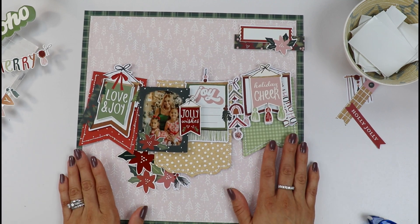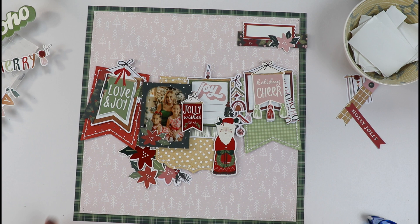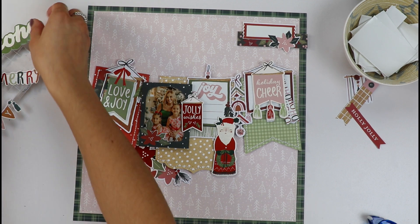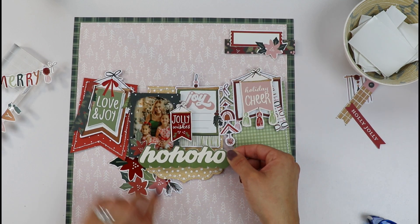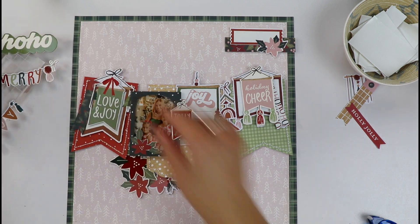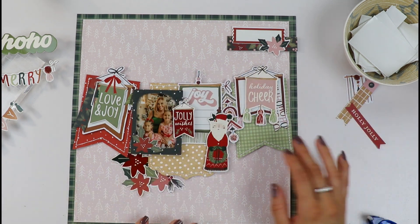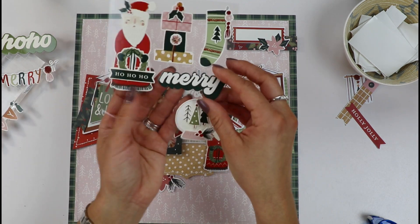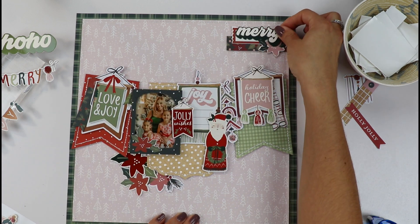I think that's it guys. I was thinking of adding this little Santa here, which I love as well. The title is something I feel I have so many words already — holiday cheer, love and joy — I don't know if it's necessary. It might be too much, but it's an option. I think I will leave it like this. I love what's going on. Maybe I'll add this little 'Merry' word here — something small for the title. Oh, I like that one there.